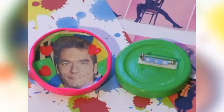Once it dries, I bought these pin backs from the craft store. They're peel and stick, so it really doesn't get any easier than that. I also painted some of my lids to give it that 80's flare.